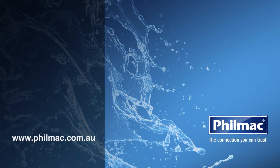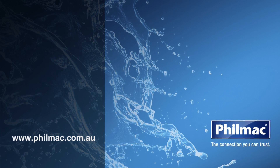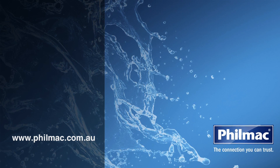Please note that Filmak provides these how-to videos as a guide only to help with the installation process. For more installation information and detailed technical manuals to ensure the product is correct for your application, please see the Filmak website or discuss with your local Filmak stockists for further information and guidance.